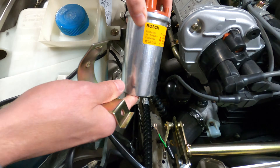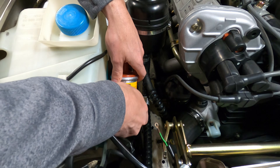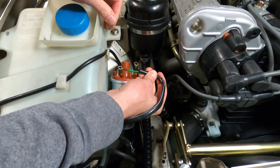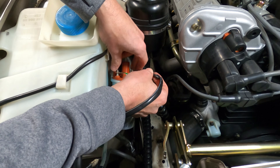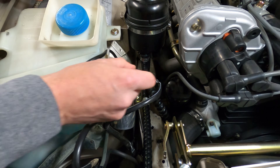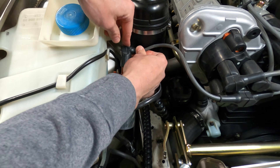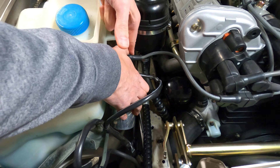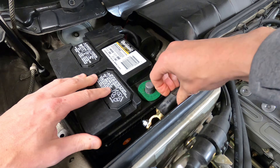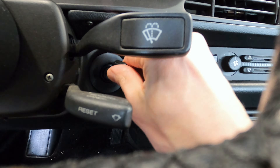Now that the old coil has been removed, the new one can be installed in reverse order. Slide it down into position inside the mount and tighten down the 10mm bolt on the bracket. Reconnect the black positive wire to the larger 10mm terminal and the green ground wire to the smaller 8mm terminal, then tighten down the nuts with a hand wrench. Reconnect the output wire to the distributor cap at the center of the coil, and push the protective cover back into place. Finally, reconnect the battery terminal and start the car to test the new ignition coil's operation.